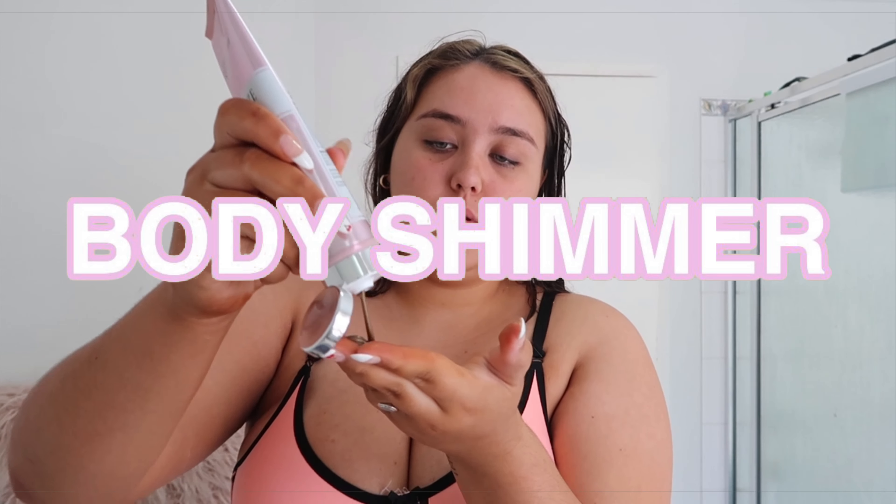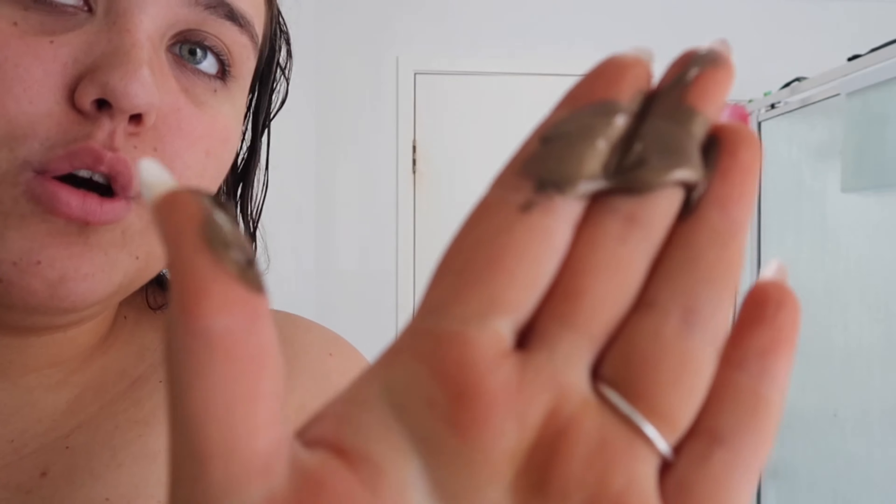So guys I'm now fully tanned, I'm feeling amazing. Going to add some of the Bronze Shimmer Luminous Cream now — it's like so golden. Adding some to my shoulders. Now that is done and I'm literally glowing.